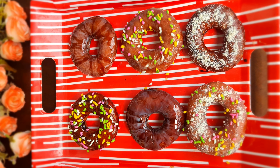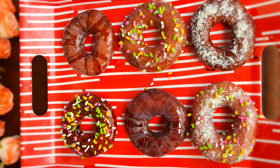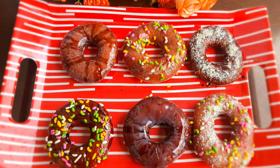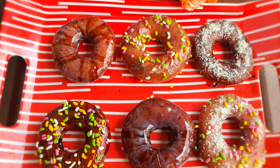Hi, welcome back to Bavi's Cookery. In this video, you can see the donuts that we are making on our channel. If you are watching this video, subscribe to Bavi's Cookery. Click on the bell icon.